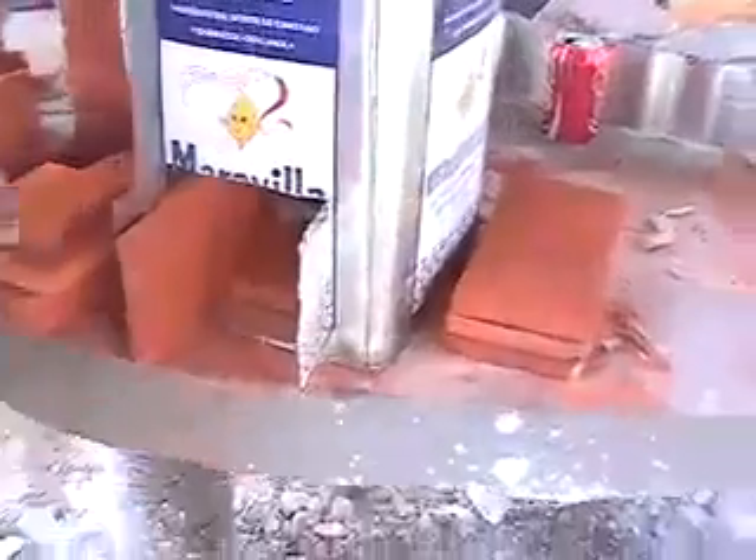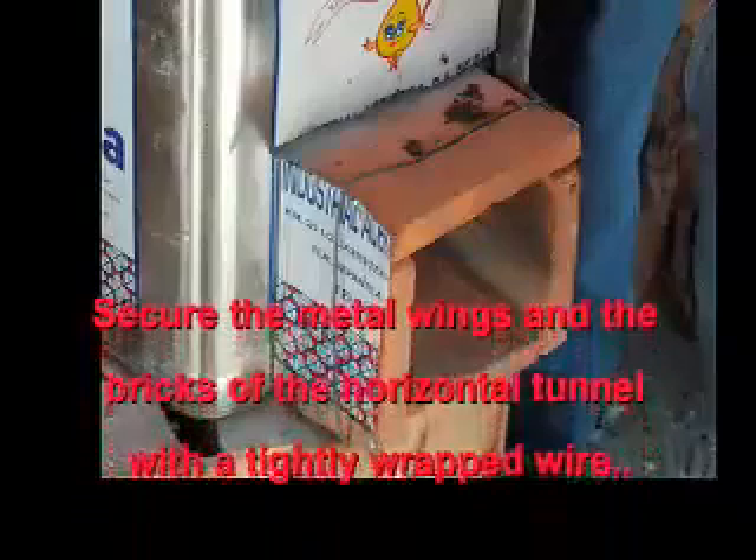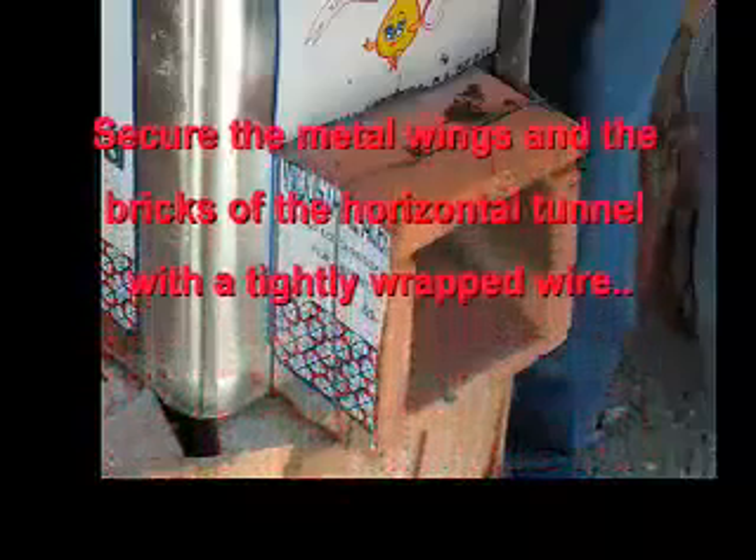Now that the bricks have been cut and a hole made in our tin can rocket stove, we're ready to start assembling it. We're putting in the 4-inch bricks end-to-end to form the bottom of the horizontal tunnel. We put the horizontal tunnel in first and put stones around it to lock it in place. Remember to secure the metal wings and the bricks of the horizontal tunnel with a tightly wrapped wire.